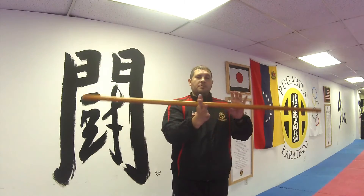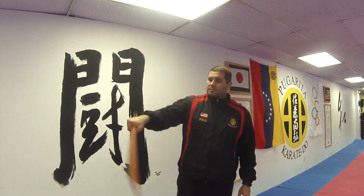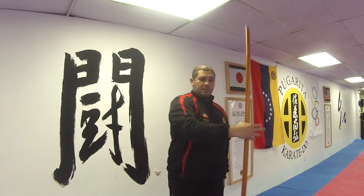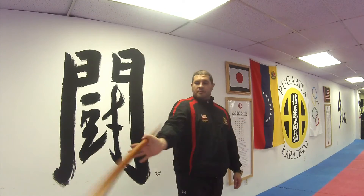My fingers are completely open. Just let it do what it wants to do. So you can grab it, grip it, let it go, close the grip, let it go, and then it'll move by itself.